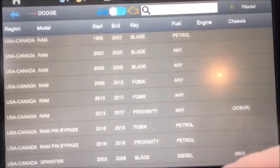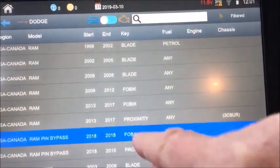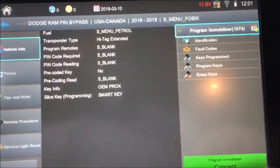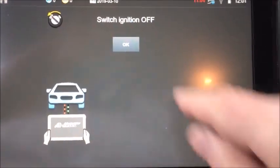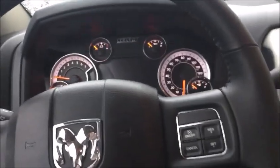For this operation, you want to use 18 to 18 fobic. We have the key in the ignition, ignition is off. We have our hazards on.